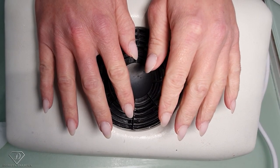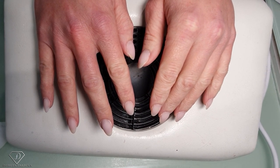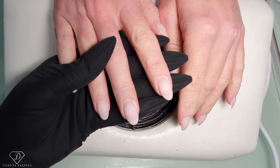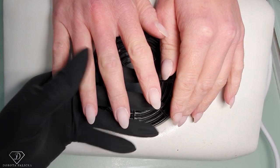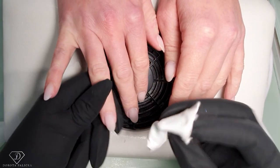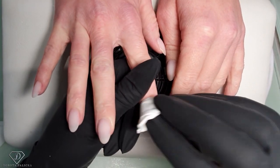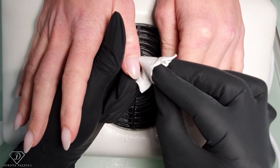Hi guys, that's Dorota Palicka, International Nail Artist and Educator, and today we are with Gail and we are going to do some kind of galaxy nails. I have quickly rebalanced her nails and she's just having a gel overlay now on top of her natural nails. Now I'm going to clean them with the blue scrub and then I will show you how to do this ombre chrome look and paint a galaxy look on those nails.